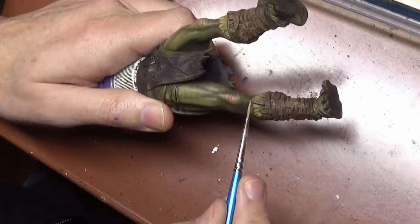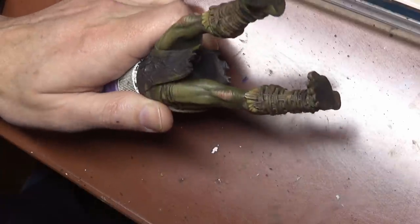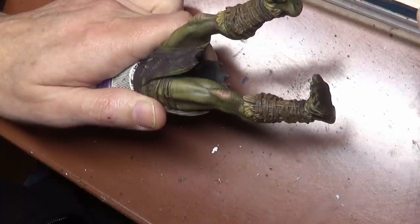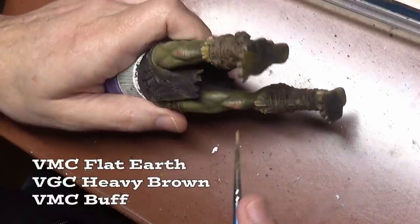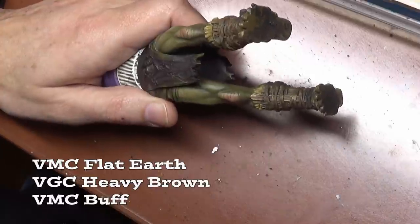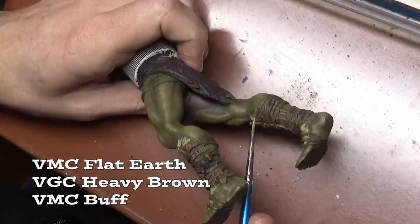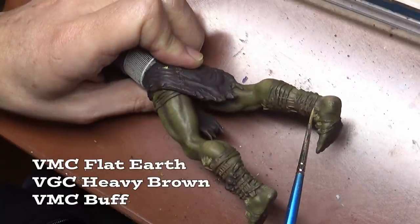We've moved up to painting all the other various bits on our giant, and here's where things get a little bit more difficult. Starting off with the wood — not going to cover everything because it's basically the same — dry brushed with flat earth, then used some heavy brown, and now I have some buff mixed in. The key is adding a little bit more of a gray color to the wood to make it more interesting, since we have a lot of brown going on with this particular model and we want to break up that color as much as possible.